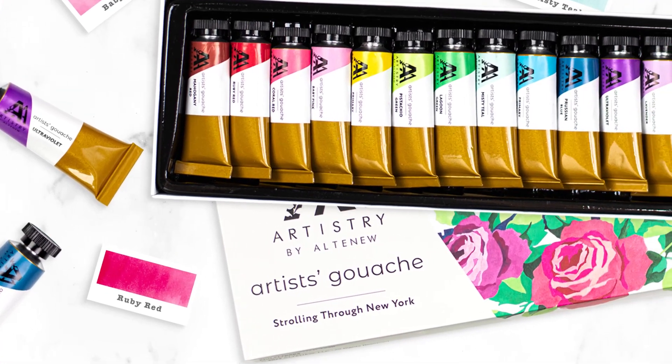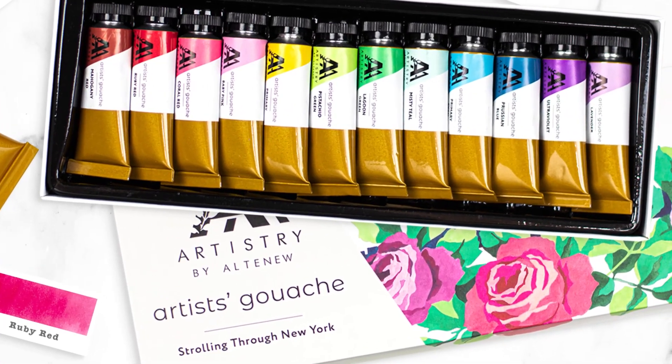For information and fresh inspiration using Artist's Gouache and other available products, please visit us at artistrybyaltenew.com.